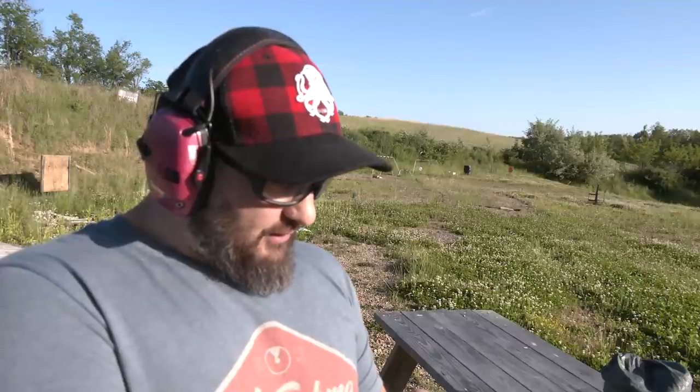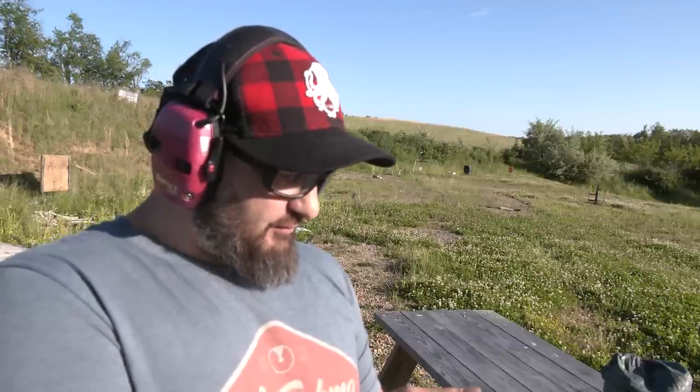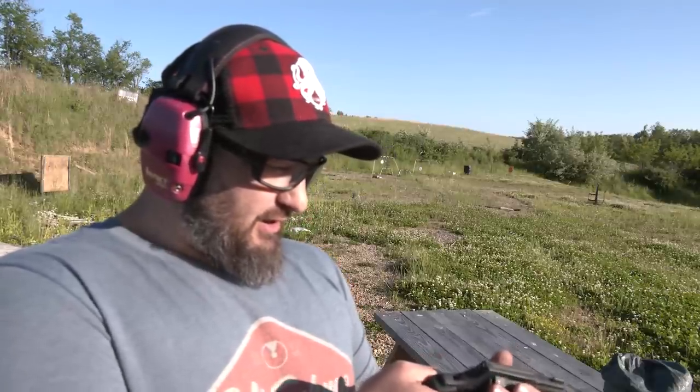The last couple of shots I could see hitting the dirt about 10 feet in front of the target. Maybe a little more practice needed there. I only fired five, and this gun turns to the left, so I've got one more try.